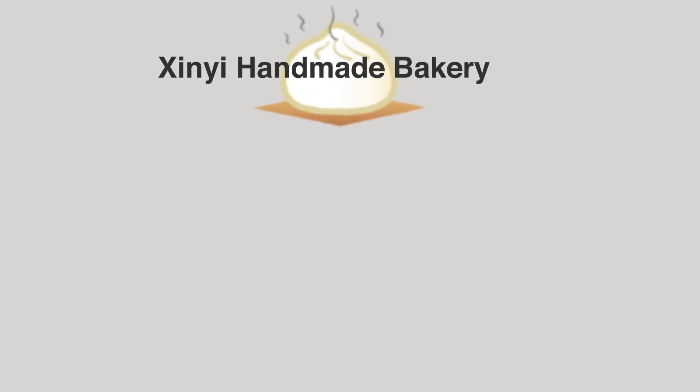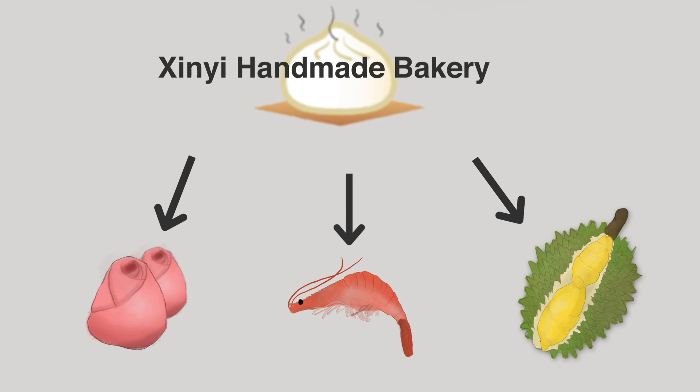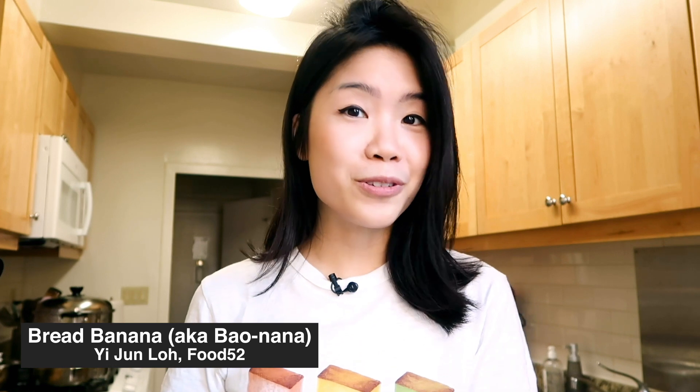What really intrigues me is the idea of taking one food and transforming it into a completely different food. In this video, I'm gonna try and make a bunch of bananas with steamed buns. This bakery in China went viral for transforming steamed buns into flowers, into shrimps, even like a massive durian. Since then, a lot of people have done their own versions of this banana steamed bun. Food52 also did it, but today I'm gonna try and make my own version. Sounds bananas.